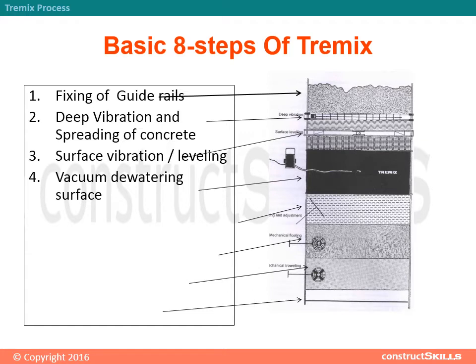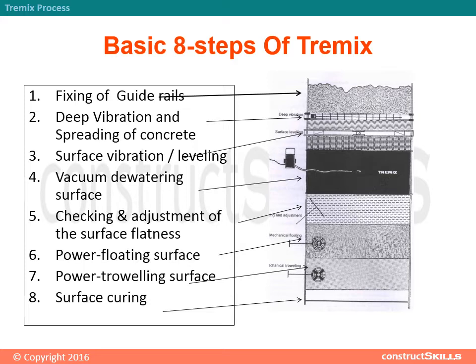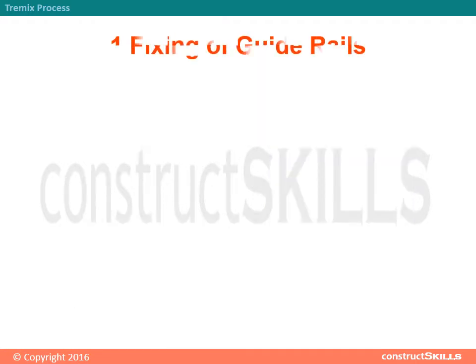The 8 steps are: Fixing of Guide Rails, Deep Vibration and Spreading of Concrete, Surface Vibration, Leveling, Vacuum Dewatering, Surface Checking and Adjustment of Surface Flatness, Power Floating Surface, Power Troweling Surface, and Surface Curing.